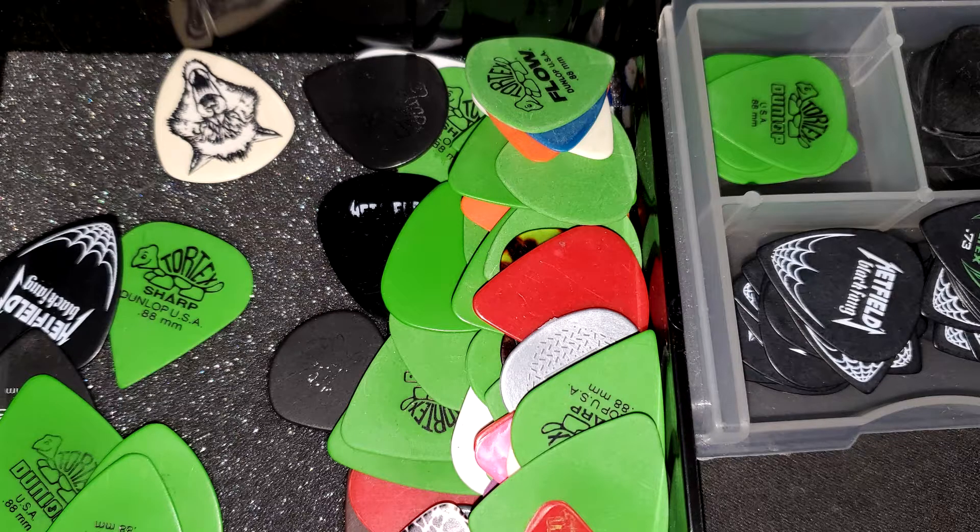I was quite surprised because I've been experimenting with picks. I was primarily a Dunlop Tortex green 0.88 user for basically ever since I started playing at 14, up until about a year or two ago before I started experimenting with different picks just to see how they felt. I do like the flows, but they kind of get a little slippery. Apparently my grip isn't what it used to be.